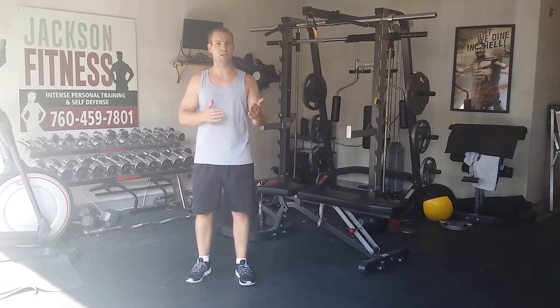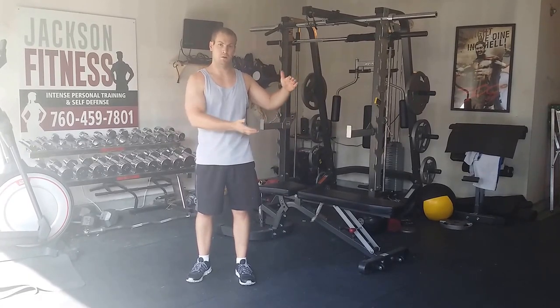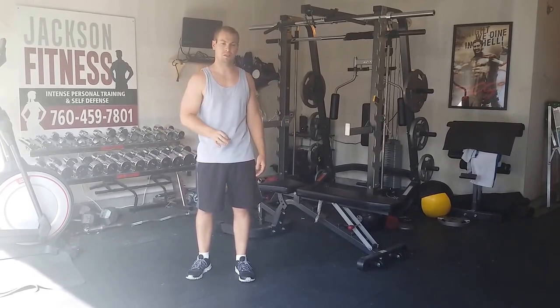What I'm going to do is run through all 10 moves with you. It's going to be posted on the website — print it out, put it in front of you. Get a little timer: one minute to do the workout, 10 seconds in between.